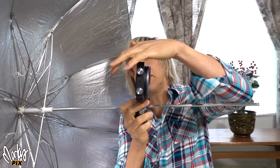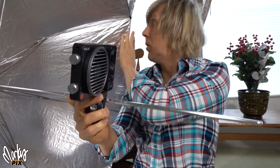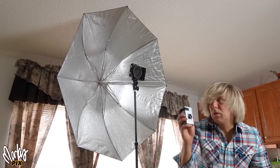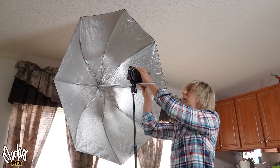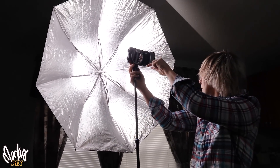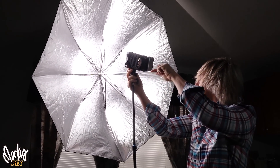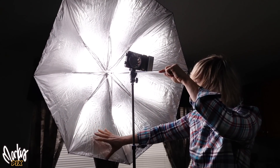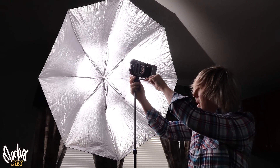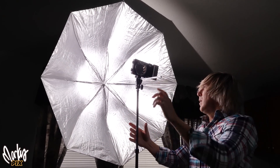I line up the LED right with the edge of the thing here so the light can just spread all over the whole thing. You can use the battery or you can use a cord. Slide the umbrella in and out until you see the light is just hitting the edge. This is too close — you see all this dark space here. Slide the umbrella back until it lights up right to the edge. And you're ready to go.